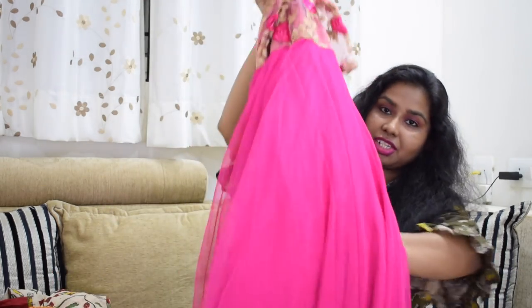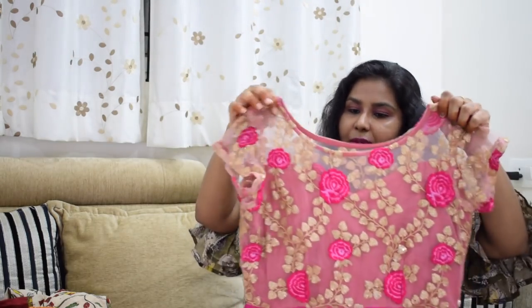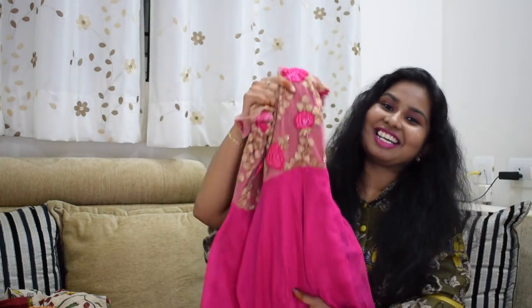I will charge this maxi dress around 1000 rupees. I will also show you how I have paired boots with it — this looks very good. It is a very part-wear and princessy dress.